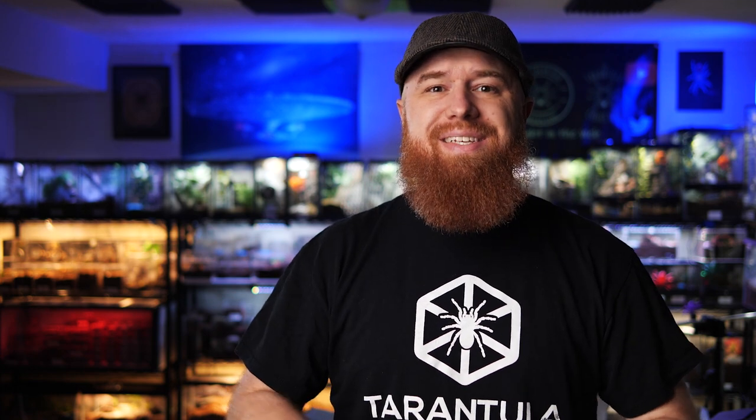I've gotten so many requests to cover this species and I've been putting it off for a while because I was waiting for my specimen to molt and look its best. For all of you that have been requesting a care and husbandry video on this tarantula, I hope this helps you out.